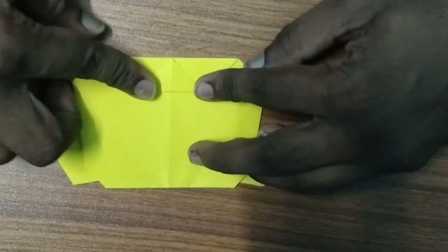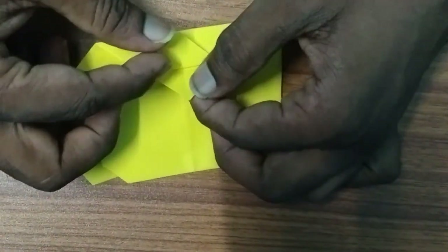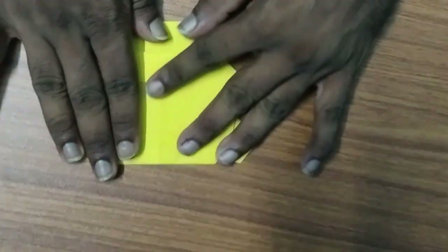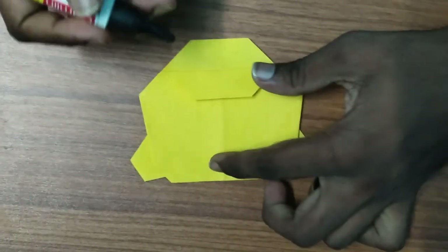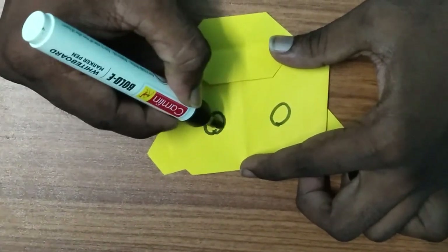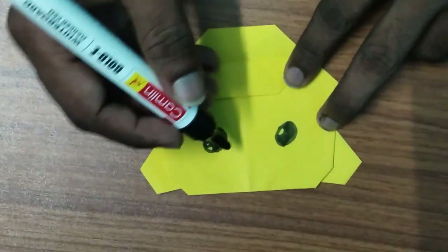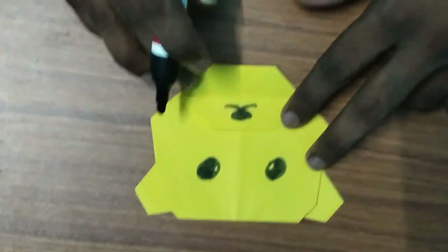We can do the edge. The two of these are made. This is how it is done. This is how we can make our sketch pen. We will make our sketch pen.